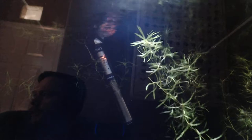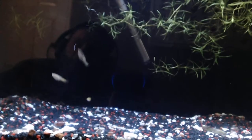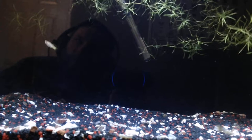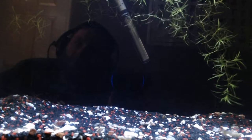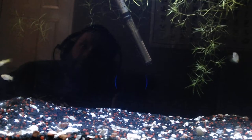Some people say you need an air stone to get more oxygen in, but what I find is as long as you've got loads of guppy grass in there, you don't really need an air stone because the guppy grass creates oxygen.